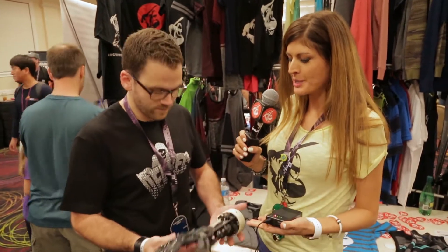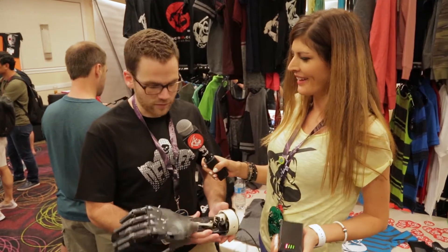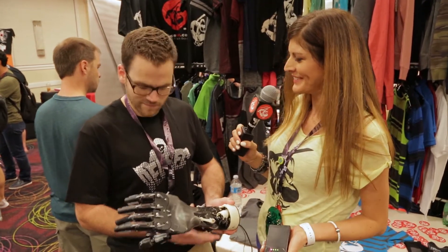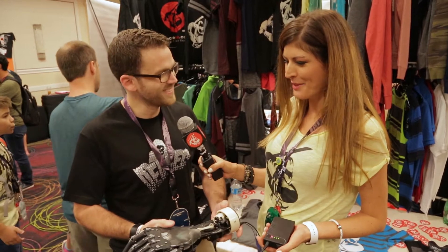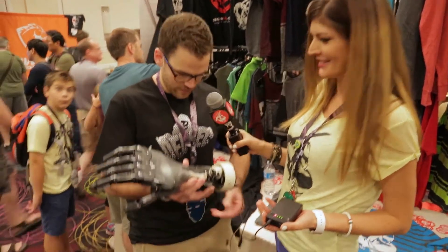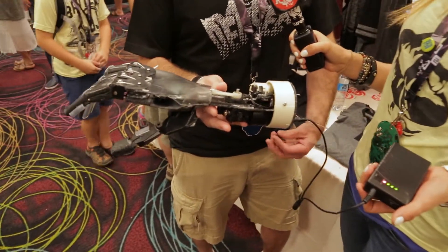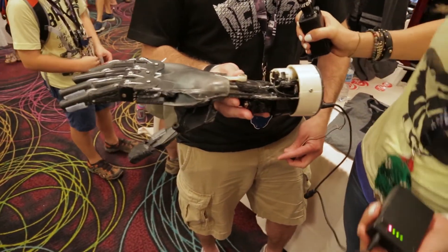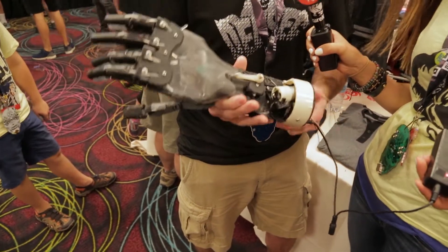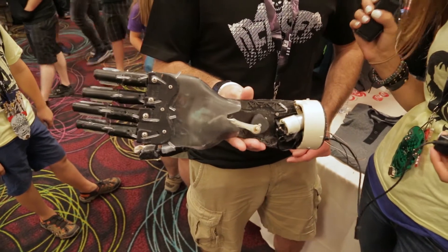So it's not only motorized by the Keurig — every single part of it is from the Keurig? Yeah, every single part. That is incredible. That was the challenge. And it looks good. Can we see it in action? Sure. Oh, that is too cool. That's amazing.